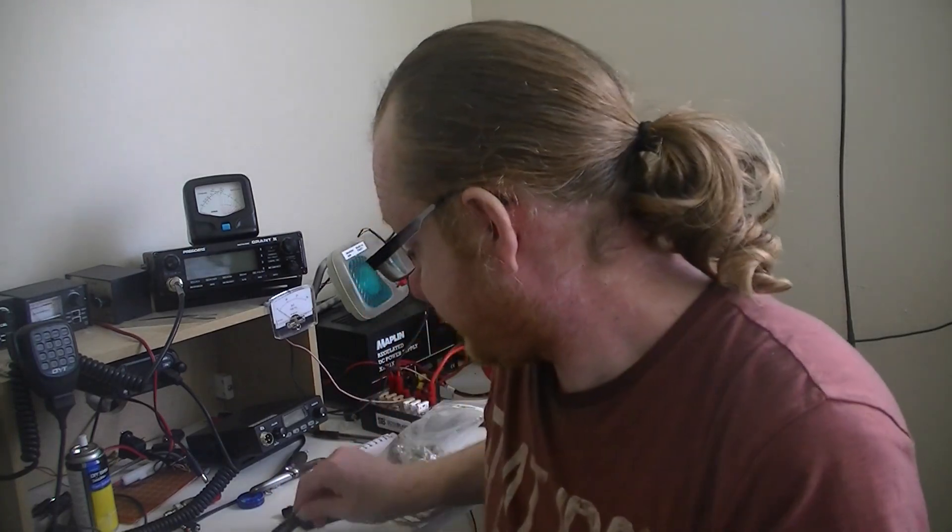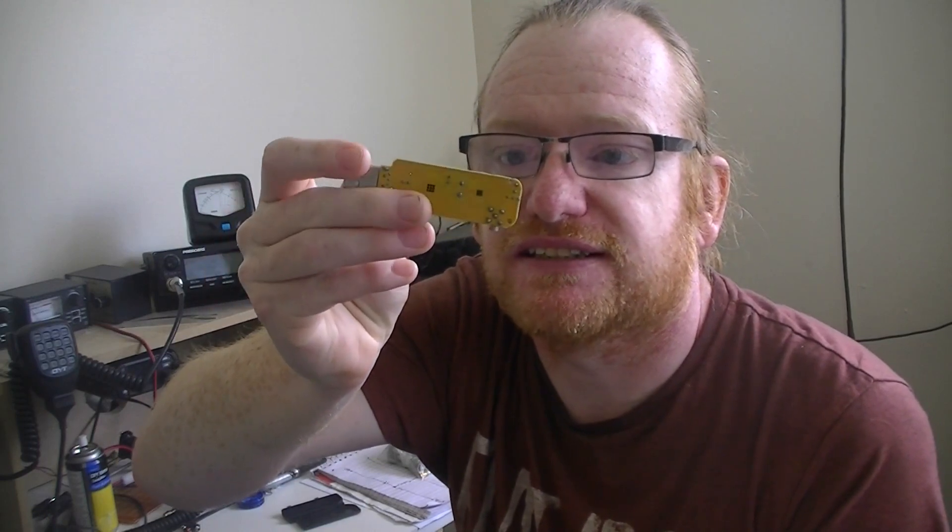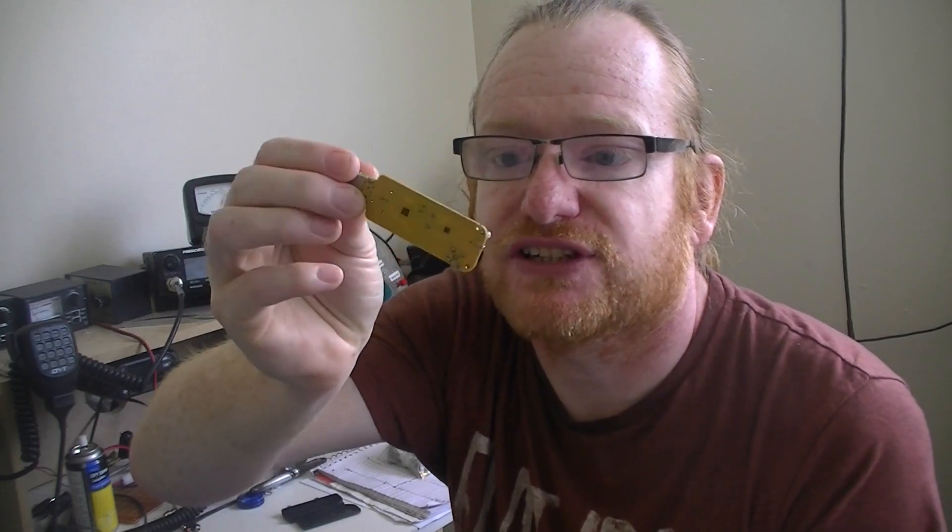This one seems to have much better filtering. It's still potentially likely to be overloaded if you're in a very strong signal environment, but the cheap TV dongle is absolutely useless in a strong signal environment. As I said, they only sold those things aimed at television.